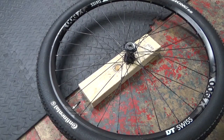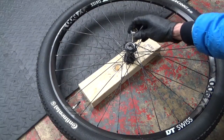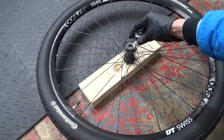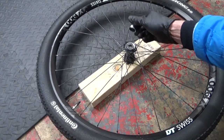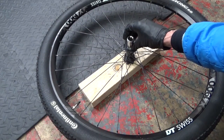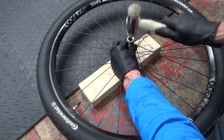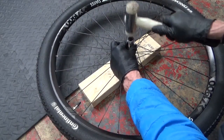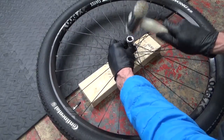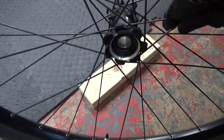To press it in, get a 20mm socket — the same size as the outer edge of the bearing. Never hit where the seal is on a new bearing or you'll damage it straight away; always hit on the outer edge. Rest the socket on there and tap it in, keeping your eye on it to make sure it's going in square and not crooked. The new bearing is now all the way in and installed.